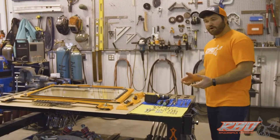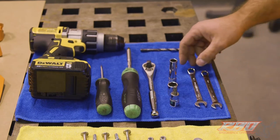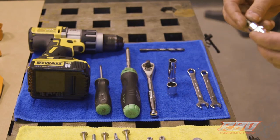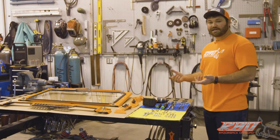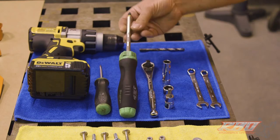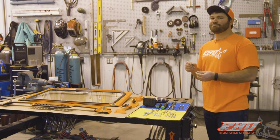Some of the tools required for the installation: you'll need a 3/8 and a 17 or 7/16 box wrench, a T40 bit, a 15 and a 7/16 socket, a ratchet of some kind, a number three Phillips, a flathead screwdriver, and a 17/64 drill bit.